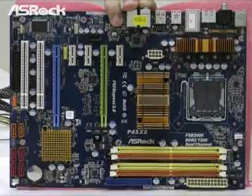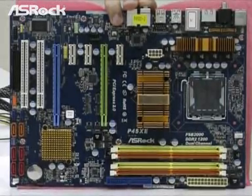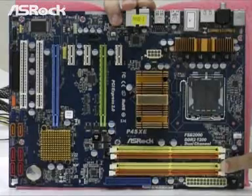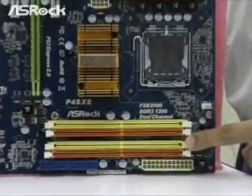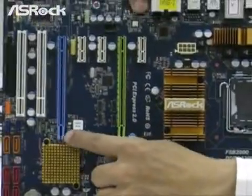The Ezra P45XE is based on Intel P45 and ICH-10 chipsets. This motherboard supports Front Side Bus 2000. For the memory part, it supports DDR2-1200 for 4 slots. And the VGA part can support ATI CrossFire function.